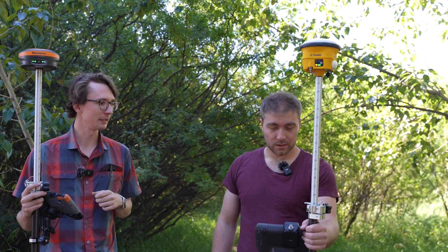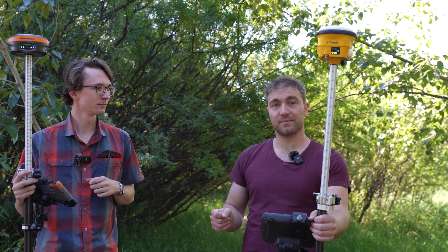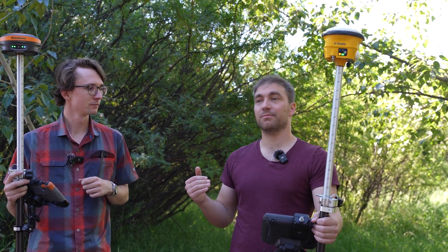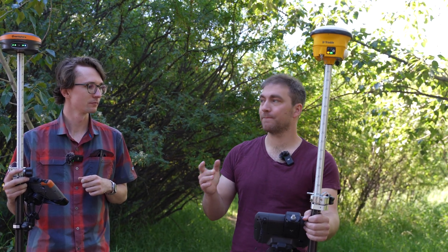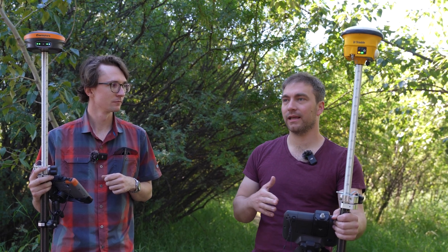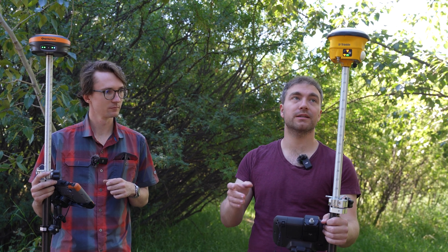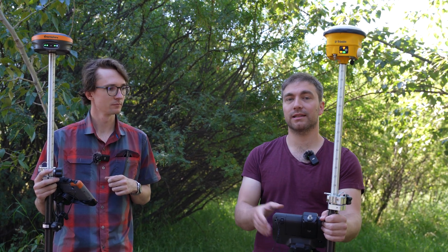David, what did you find about the SPS 986 there? The Trimble receiver immediately got a fix when I flipped it on, but then it just started dropping a fix, picking it back up, dropping it, picking it back up — it couldn't quite settle down. The residuals were pretty high, and then when it finally did lock in, the residuals settled down and got pretty good, but it did take a while to get that settled fixed.